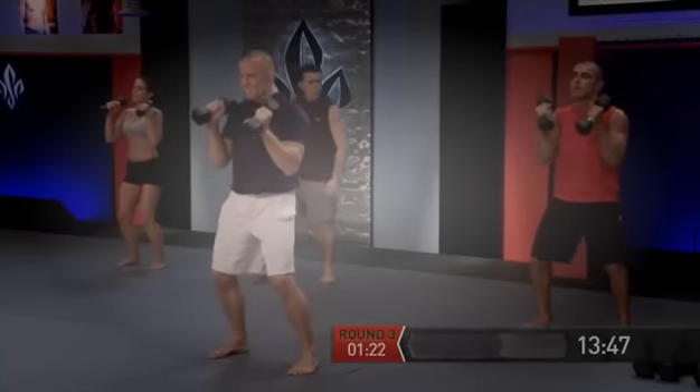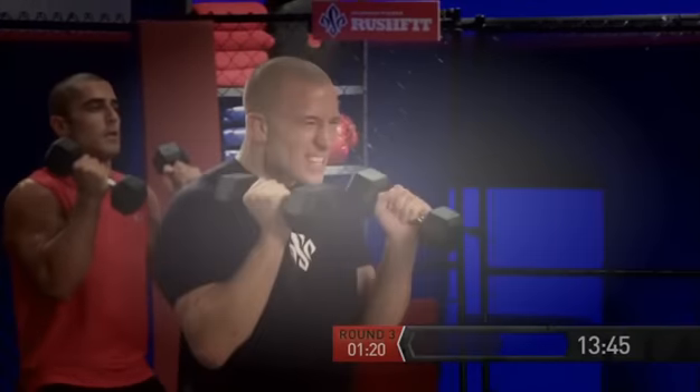We're bouncing — bounce, bounce, bounce. Punch, tear — one. Punch, tear — two. Punch, tear — three. Explode guys, we have two more: punch, tear — four. Last one: punch. Five. Excellent.